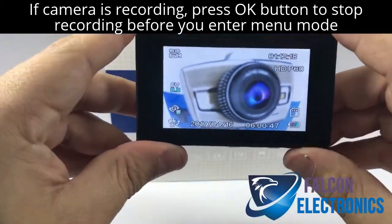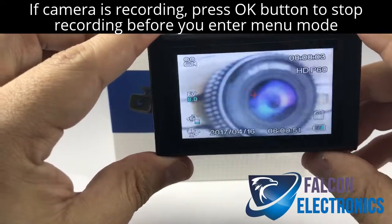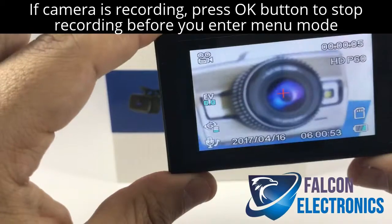To make sure that we are recording, you'll notice a red dot in the upper left-hand corner. It shows here that we actually are recording.